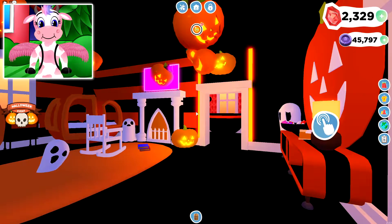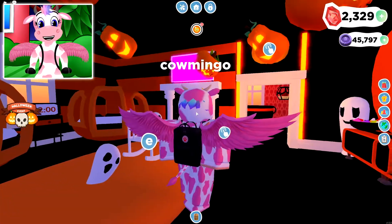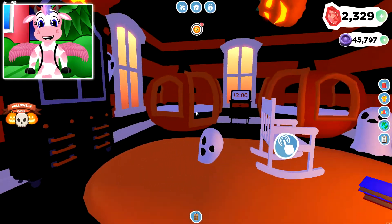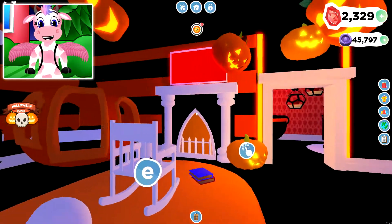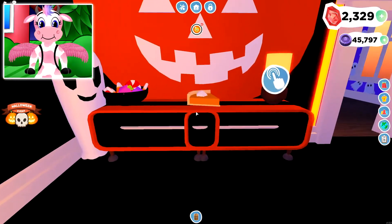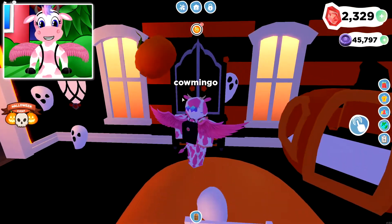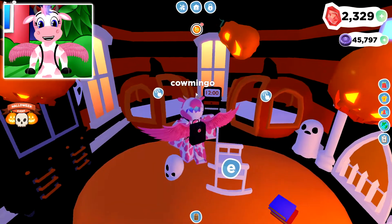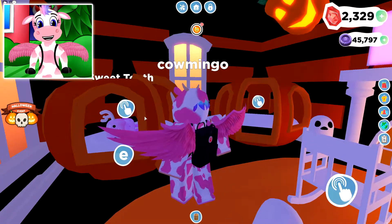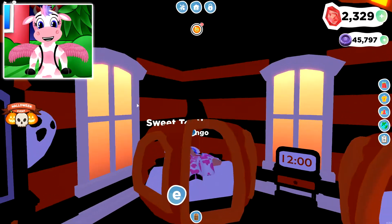Look at this! There are floating pumpkins all over the place. For this room, I kind of went for a pumpkin theme — a lot of black and a lot of orange with some white mixed in, and I'm very proud of this. There's a little table here with a pumpkin and pumpkin pie on it, a mirror with some ghosts, a little closet with a ghost peeking out of it, and two of the pumpkin beds that are really cool. I also made it so there's a pet bed in this bed so I can sleep with my sweet tooth, which is really fun.